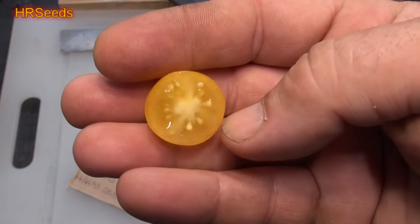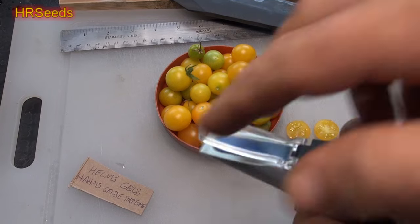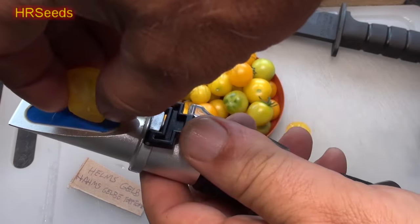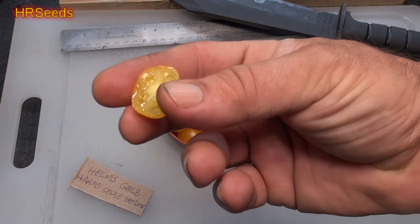So you shouldn't be seeing three chambers on a cherry tomato — it's a little on the odd side. Let's do a brix and a taste test. There we go, a little bit of juice — that's all you need. It's reading about a six and a half to six and three quarters, almost seven on the scale. That's actually pretty good; these are going to taste quite nice.